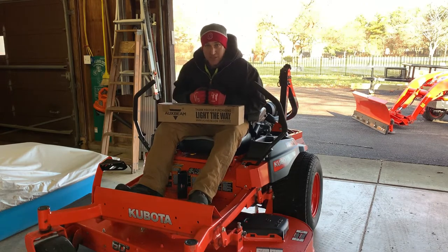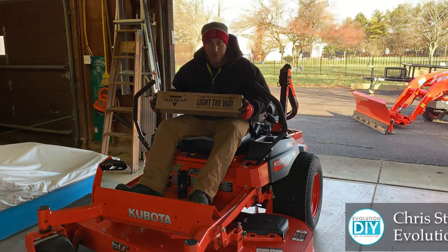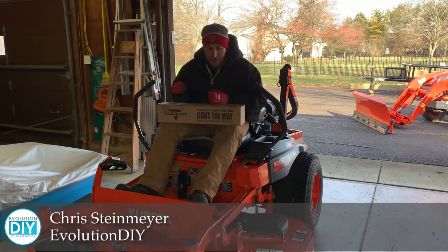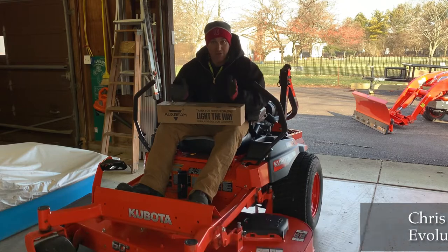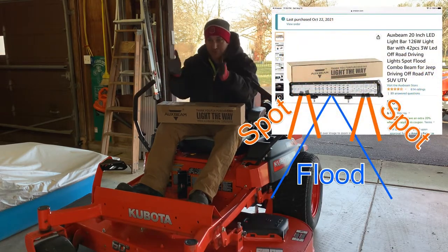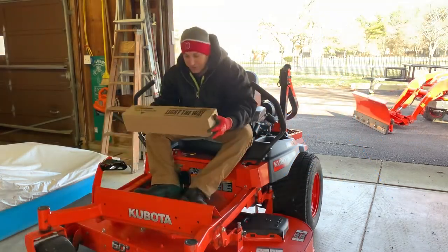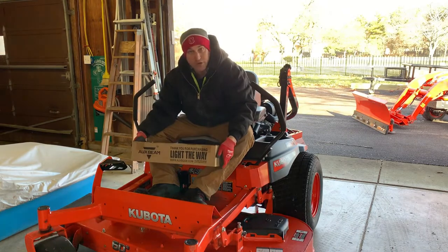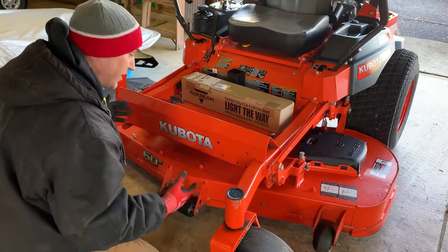Mowing in the fall sucks - it gets dark early, so we're going to fix that. We're going to put an AuxBeam light bar on my zero turn. The company was suggested by a friend of mine who really likes their equipment. I'm going to try it out - links will be in the description below. This light bar is a spot-flood combo: it has spots that go out and flood in the front, so it should be a nice bar. It's going to go right here in the front - it's like a perfect spot for this bar.